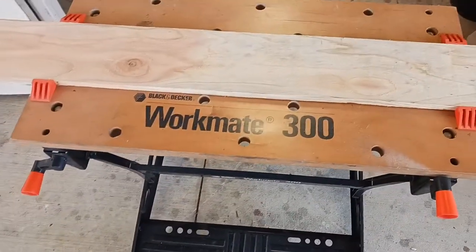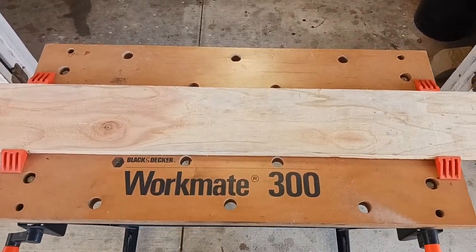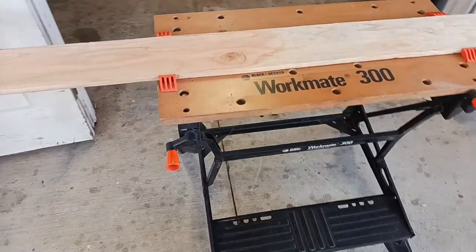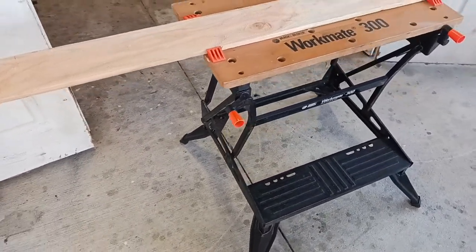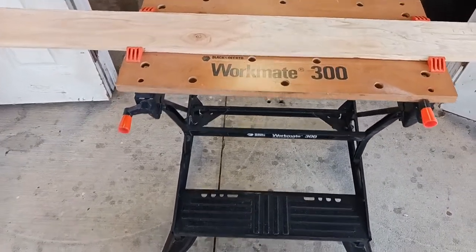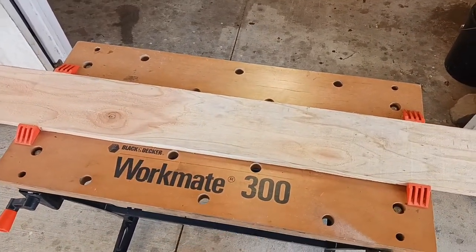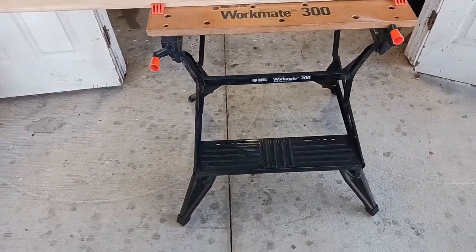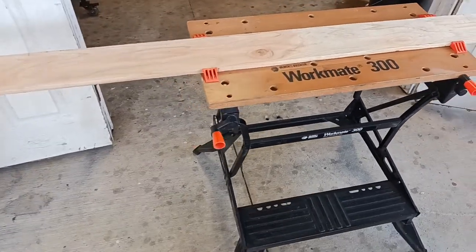I'm really happy with this. Sometimes I'll put a board on here and put my chop saw on here — which I know I'm probably not supposed to do — and I'll cut stuff. This thing is actually really handy. I'm really impressed with it. I'll put a link in the description box below if you want to order it on Amazon or order any replacement parts. They have different models but this is the 300 — I really like it. If you need replacement parts, I'll try to find those too. Just click the link and it'll take you straight to it.